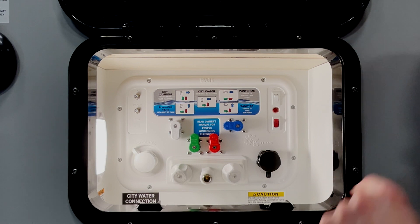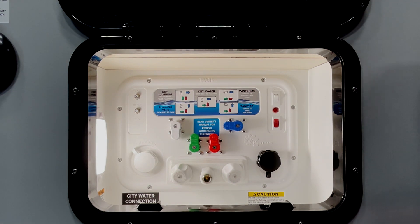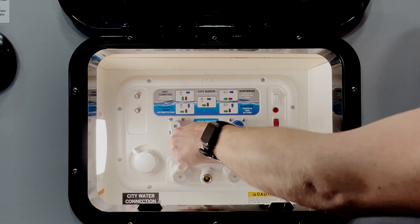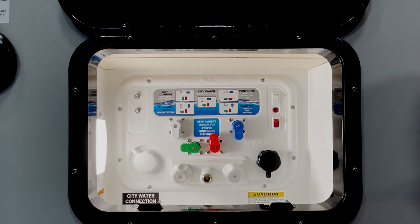In order to use this mode you do have to have your pump enabled, either here or on the interior of the camper. Our next mode is the power fill mode. In this mode you can hook up a garden hose to your city water connection and fill up your fresh tank.